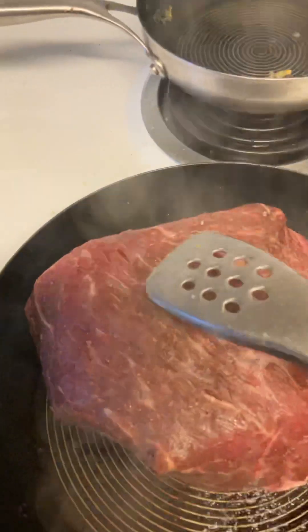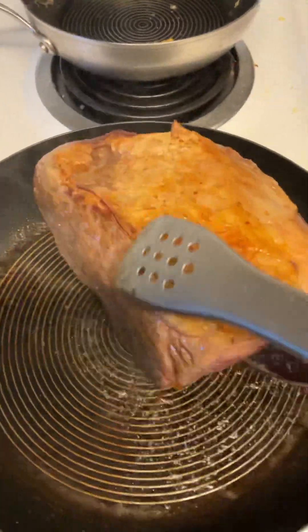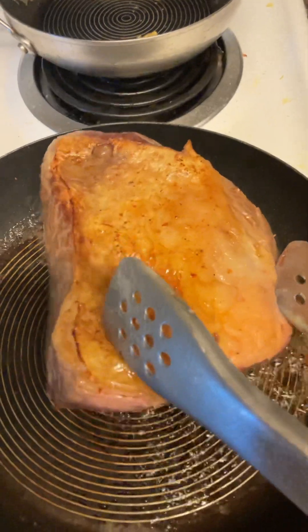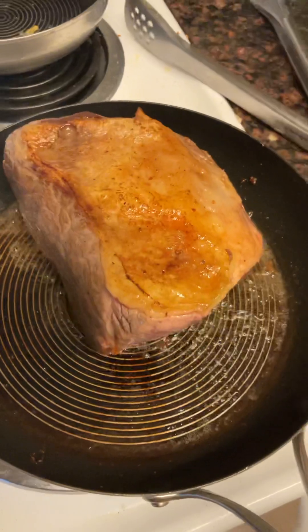Let's see if I can just use the tongs. Look at that. I'm just tearing it so I can put it in the slow cooker and keep the moisture in, so you get some tender meat.